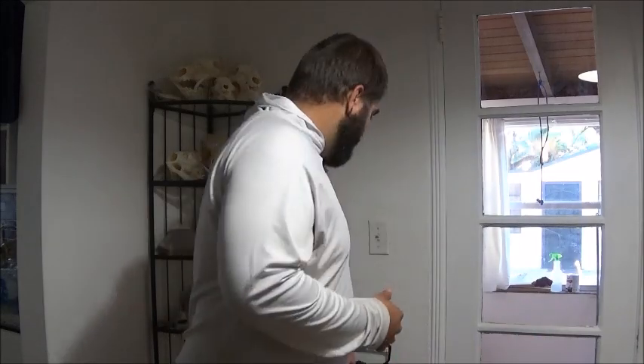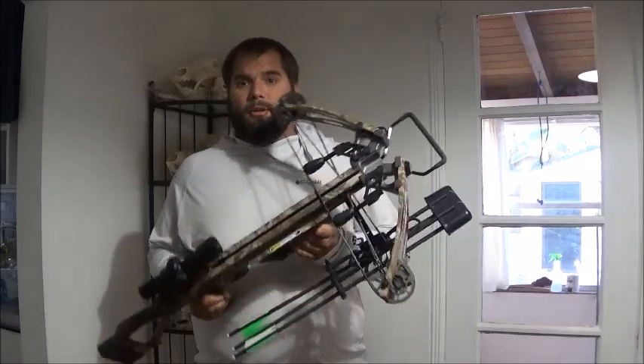The doctor doesn't really know how much this surgery is going to help and basically has said that I might not be able to shoot my bow ever again. So with that in mind, I went ahead and got myself the approval for the Florida disabled hunter crossbow permit and I went ahead and bought myself my first crossbow.